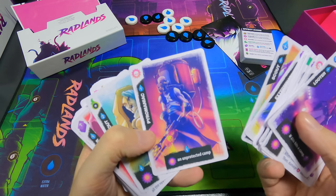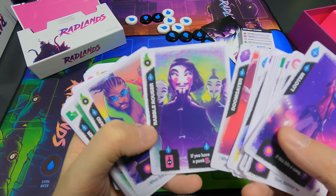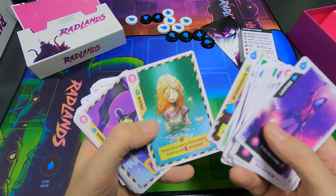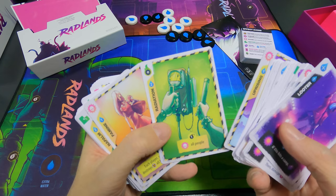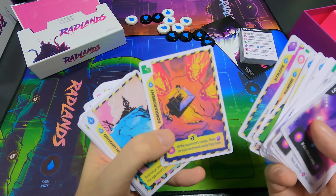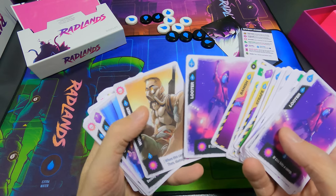Going through the second deck: Scout, Pyromaniac, Holdout, Doomsayer, Rabble Rouser, Vanguard, Sniper, Interrogate, Truce, Uprising, Radiation, Famine, Napalm, Strafe, Bombardment, High Ground, Banish, Looter.